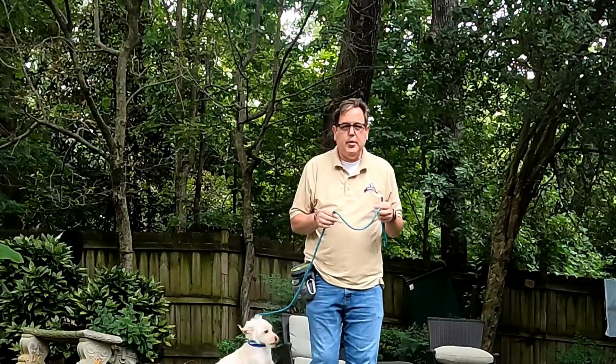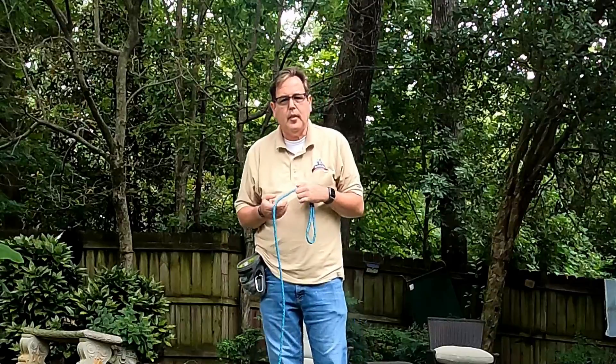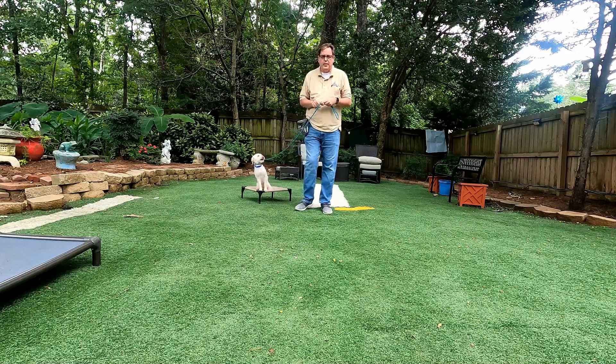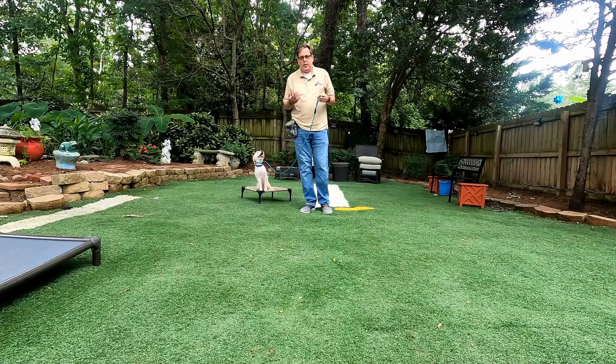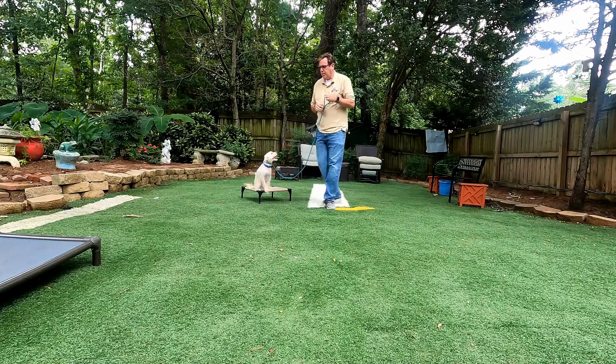All right, let's do a real quick video on Juniper here. Juniper likes to jump. There's a few ways we can do this. We're going to keep her busy doing something else — and how do we do that?